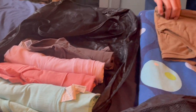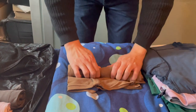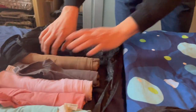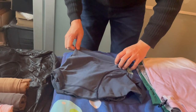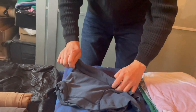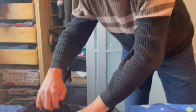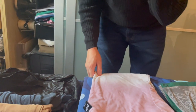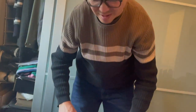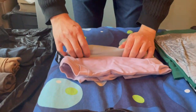Let's maybe cram a few more in — this is really fast. It's a good idea because you get to see what colors you are bringing, and you're also able to squeeze more things in than you might if you just plopped them all in. It's a good way to get a visual of what you are bringing.